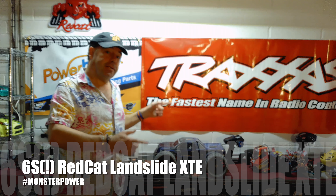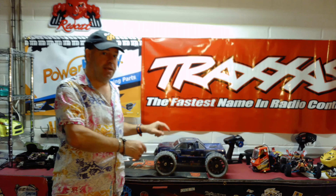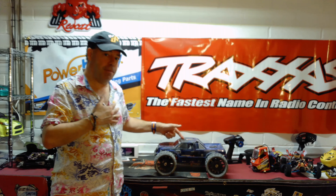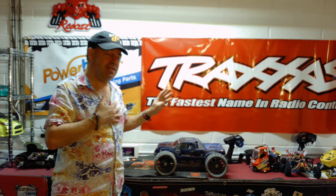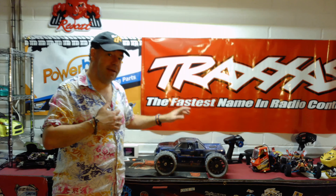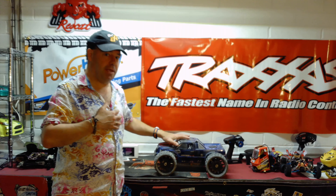Well, Rich here, and in this video you're going to see the first run — the first passing session, if you like — of my 6S Redcat Landslide XTE. Now Redcat do not make a 6S Landslide XTE, but yours truly fitted the spare 6S power plant into this car. The stock car will actually run on 4S at about 42-43 miles an hour. Now up until now I'd only tested it around the yard, and it was fairly impressive if not ferociously fast around the yard.